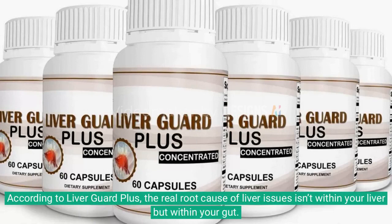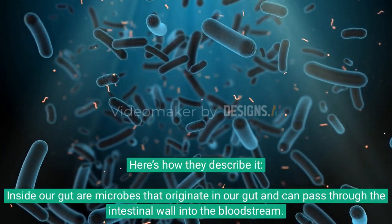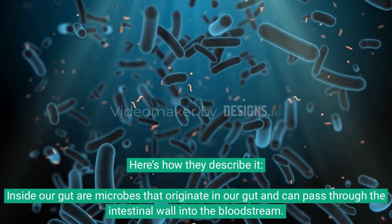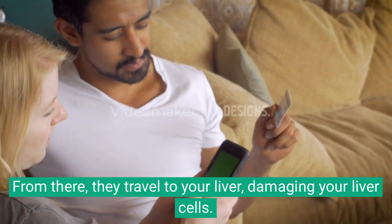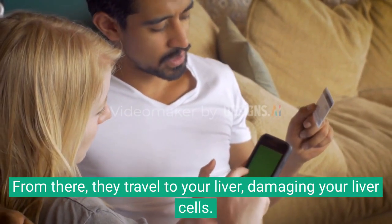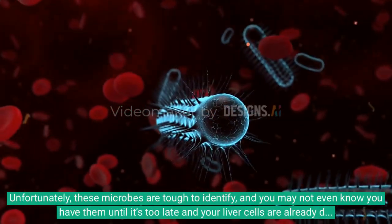According to Liver Guard Plus, the real root cause of liver issues isn't within your liver but within your gut. Inside our gut are microbes that originate in the gut and can pass through the intestinal wall into the bloodstream. From there, they travel to your liver, damaging your liver cells.